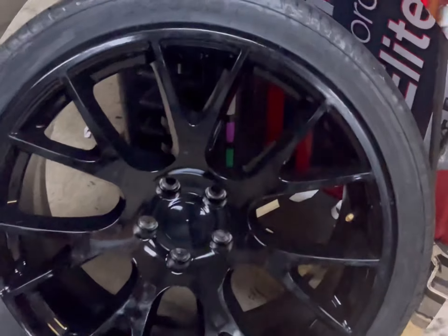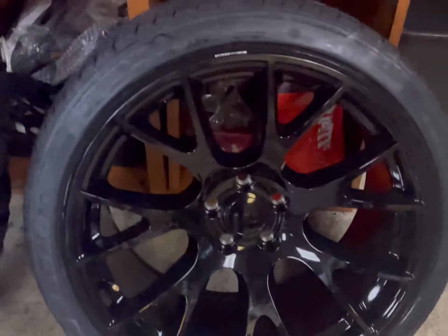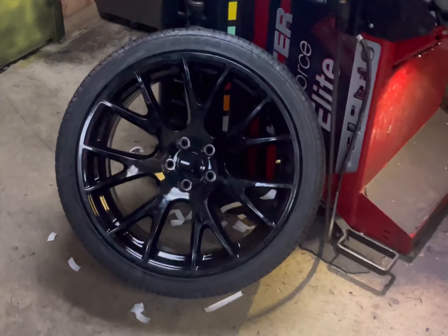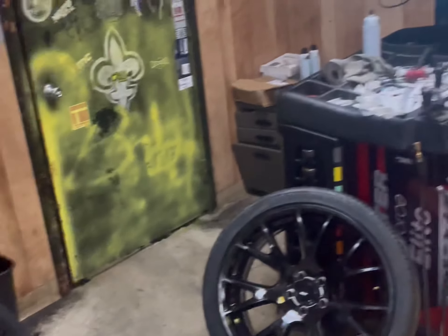The fronts are 20x9.5 and the rear is 20x11. The front tire is a 255/30/20 and the rear we have a 275/35/20. With everything balanced up, put it on the car and we'll give you a shot.